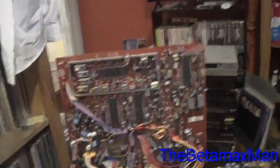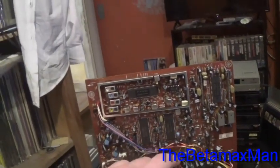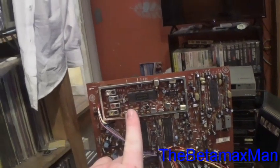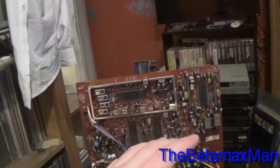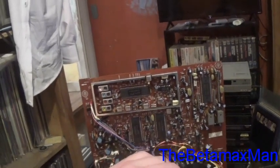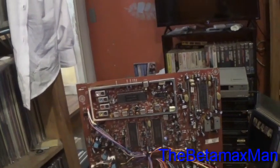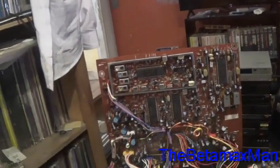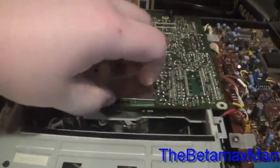If I remember right, the record section is either on this side or that side. Unfortunately, there is nothing on the board that tells you what side does what, so my suggestion would be to change all of the capacitors in the preamp circuitry.